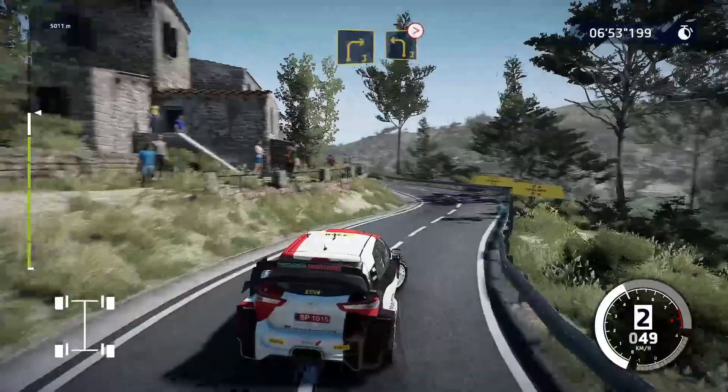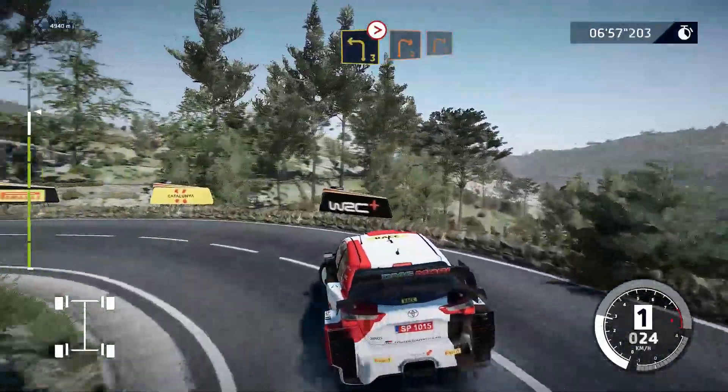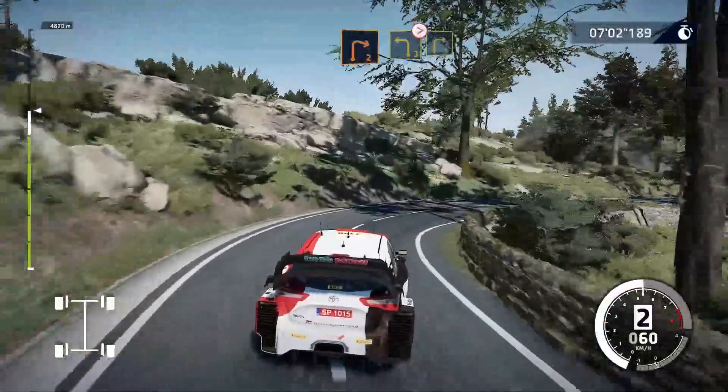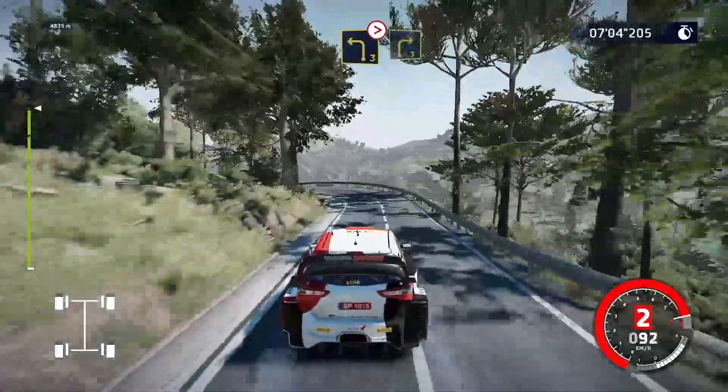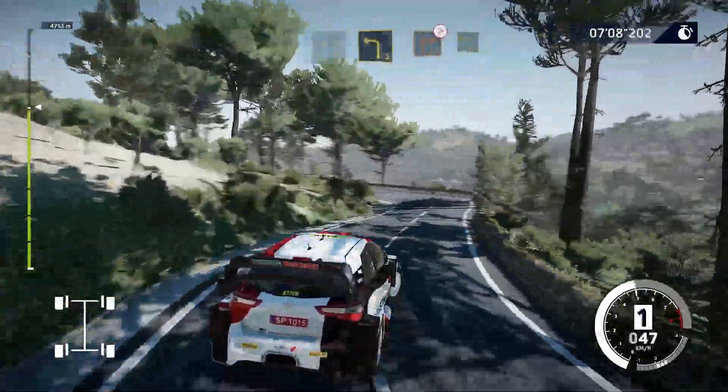Left 3, long, tightens. Into right 2, short, into right 2. And left 3, tightens, into right 3. And left 3. Into right 2, tightens, into left 3.